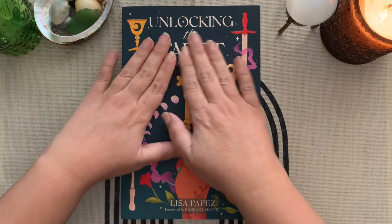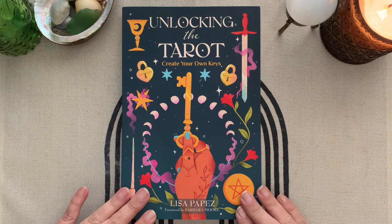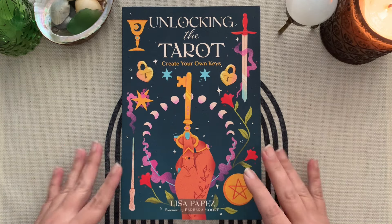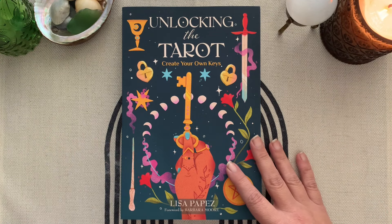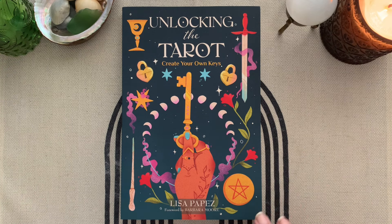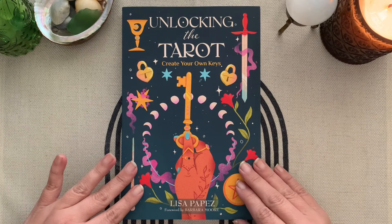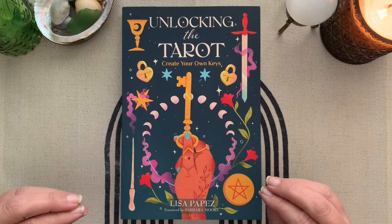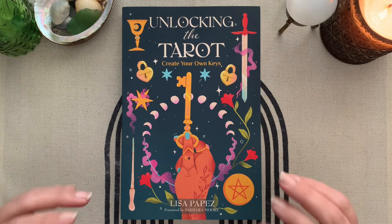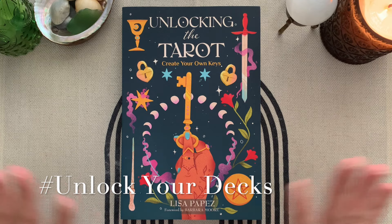This is not a review of 'Unlocking the Tarot: Create Your Own Keys' by Lisa Popes. I just received Lisa's book — I pre-ordered it, but because I did it on Amazon it came much later. What this is, is a tag called 'Unlock Your Decks,' and I'm going to explain it all to you.